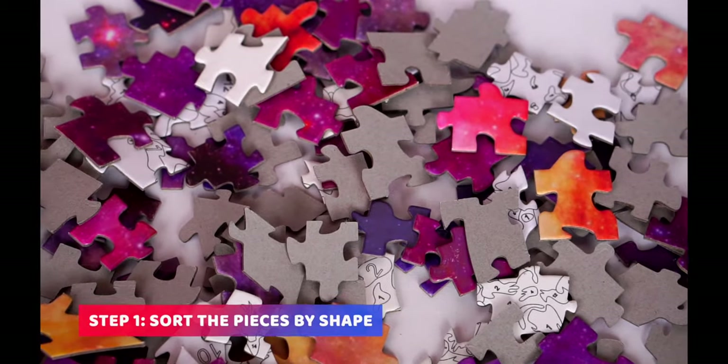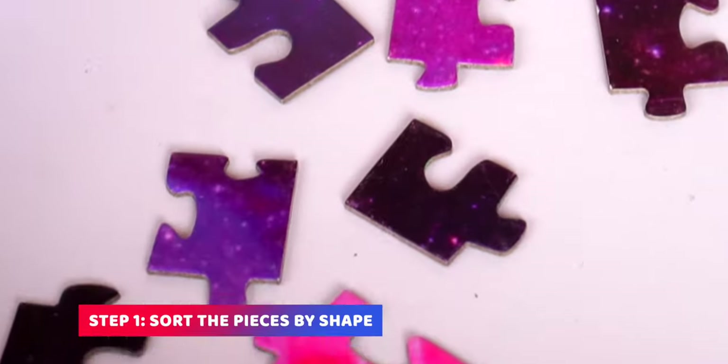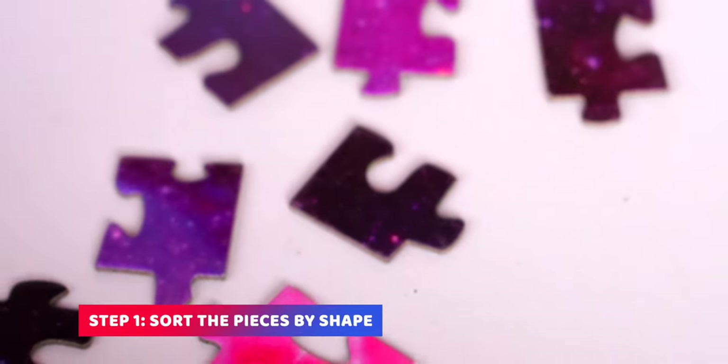To get started, you can take the puzzle pieces from one bag and put them into the puzzle box. I usually start by sorting out the edge pieces to assemble them first. This way you have a starting point for the other pieces.